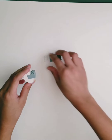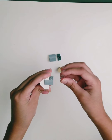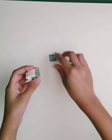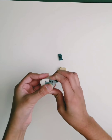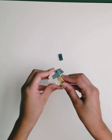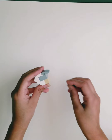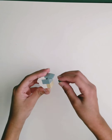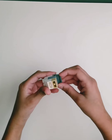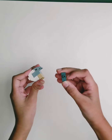Now we've got to do the back of the head. For the back of the head, you can do any 1x2 flat piece. And then on top of that, put a gray curved piece. And then over here, near the neck area, put a 1x2 brick. And then under the curve on the back, put another 1x2 flat piece or this piece that I used.